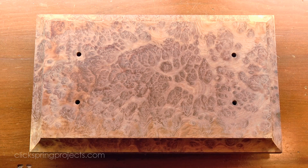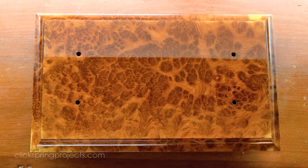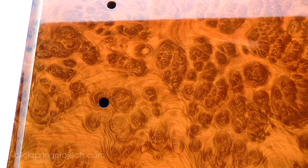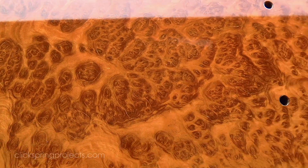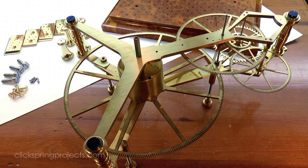Once the features were machined, I applied a shellac finish using the French polishing technique. Click on the link to see a separate video showing that process. So with all of the parts complete, let's have a look at how it goes together.